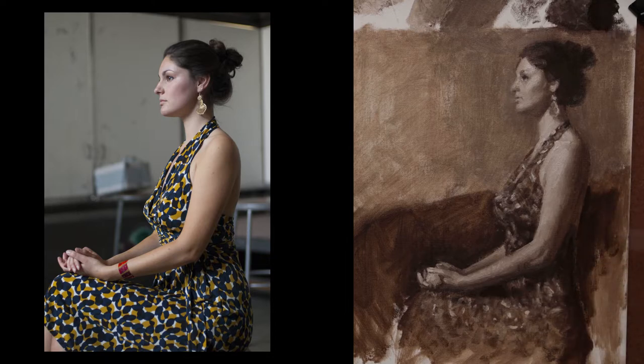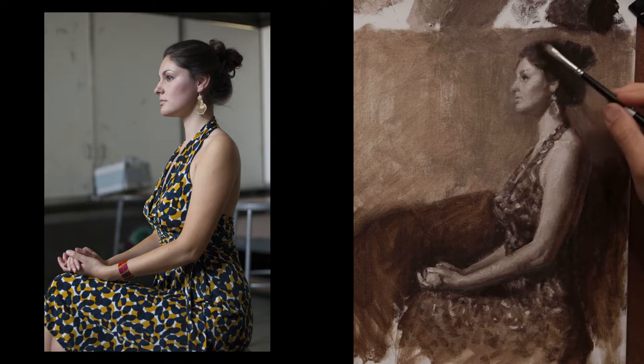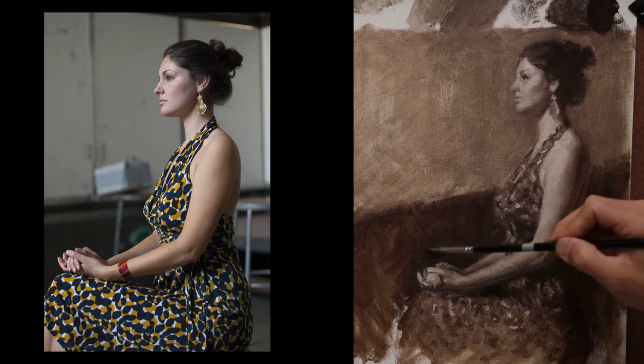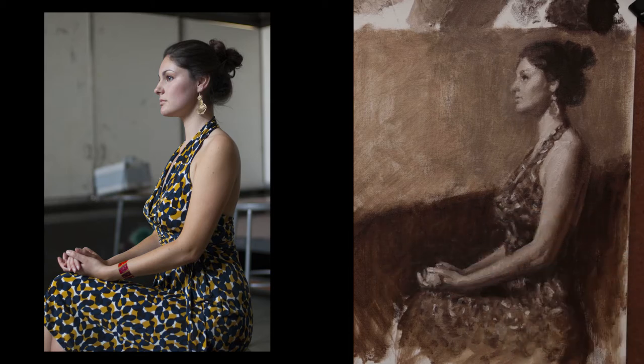Coming back in, finishing off some of these values I thought were a little bit distracting in the background versus the dress. I'm darkening all those values so that your focus goes towards the face and the front part of the figure. Softening up some of the edges. That's it for the painting. I hope you learned a lot by watching the painting demonstration. Remember, have fun. Apply different brushstrokes in different directions so you can move the form. Happy painting.